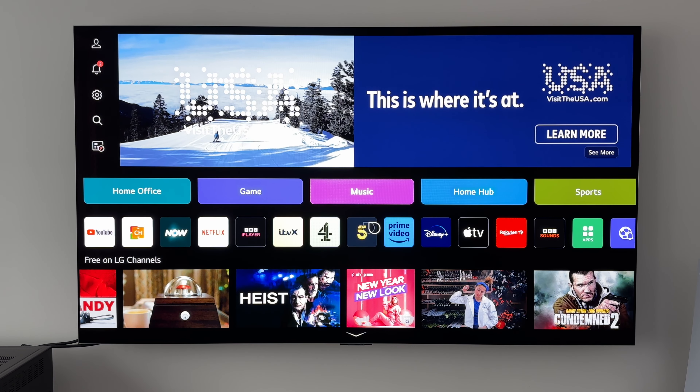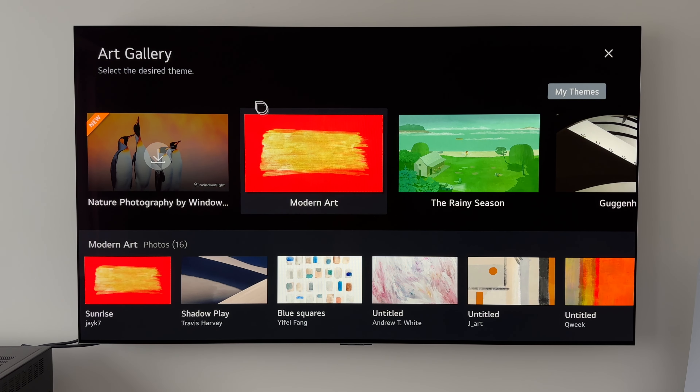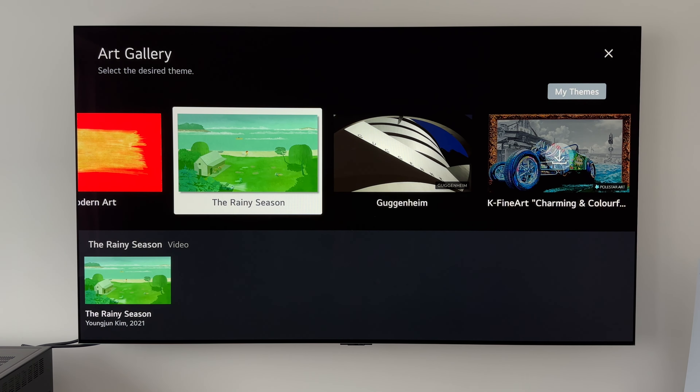From here, what we need to do is scroll along on our apps bar and go to the Art Gallery. Now once we're in the Art Gallery, you will see we have a selection of themes — some already downloaded, some are yet to install.